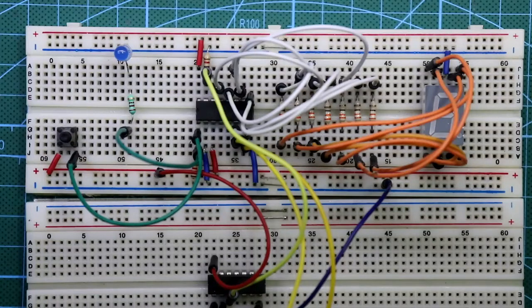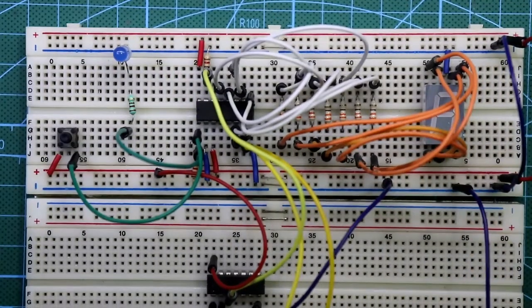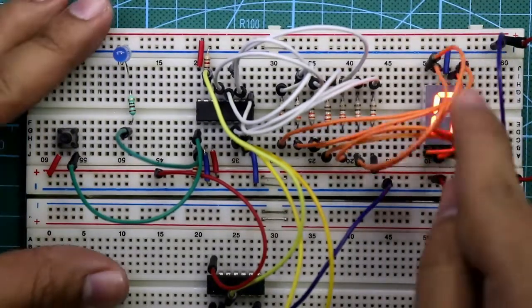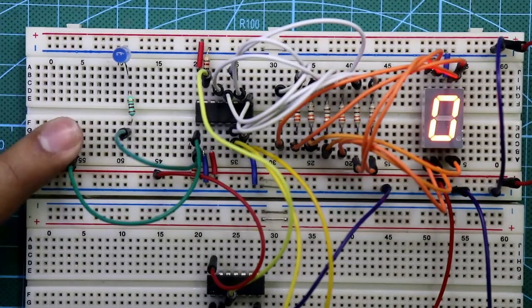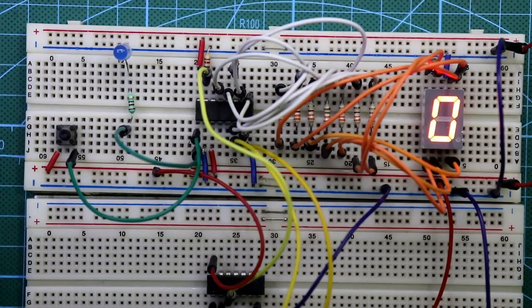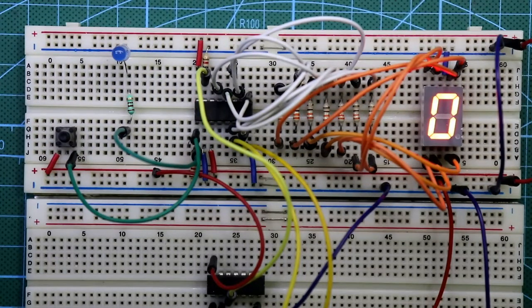Our circuit connection is completed. Now connect both the positive rail and the negative rail, then connect the power supply — here is our negative and here is our positive. Now provide clock pulses to the IC. It is mod-4, so it counts 0, 1, 2, 3, 0, 1, 2, 3. This is the circuit connection for a mod-4 counter.